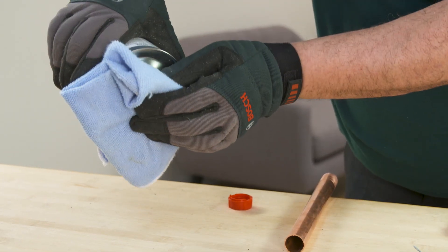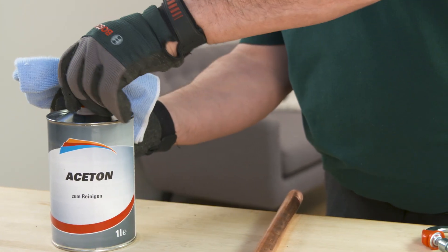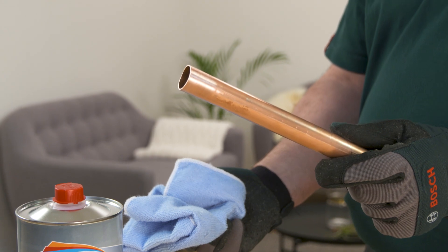Before you continue, clean the pipe using acetone or metal polish. Once you finish sanding and cleaning, the pipe is ready to use in your projects.